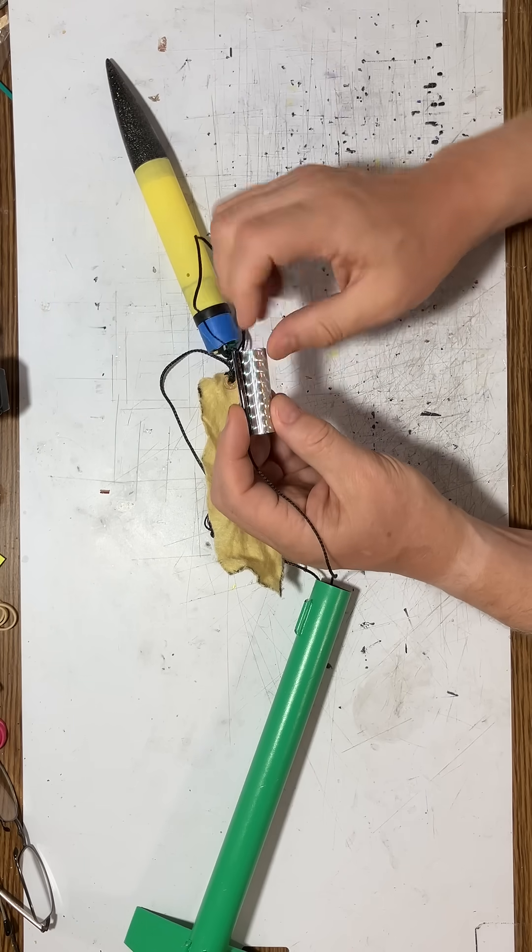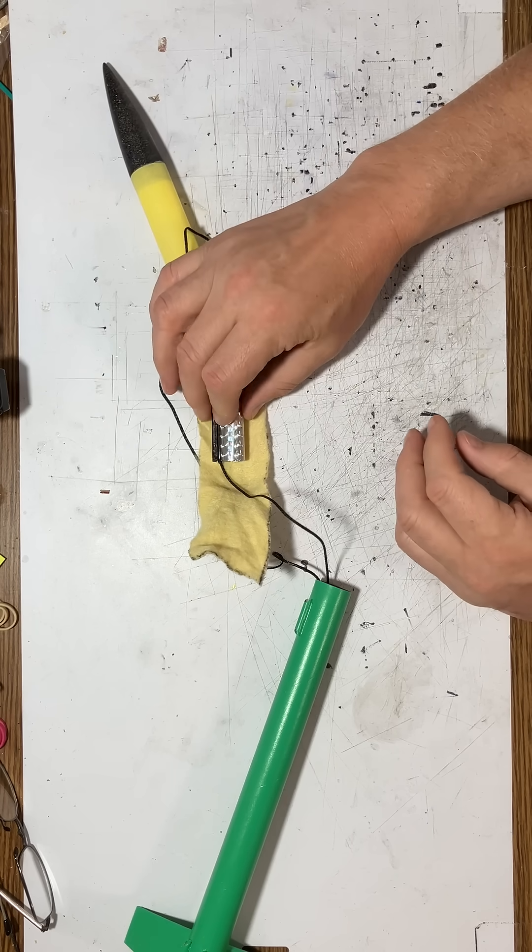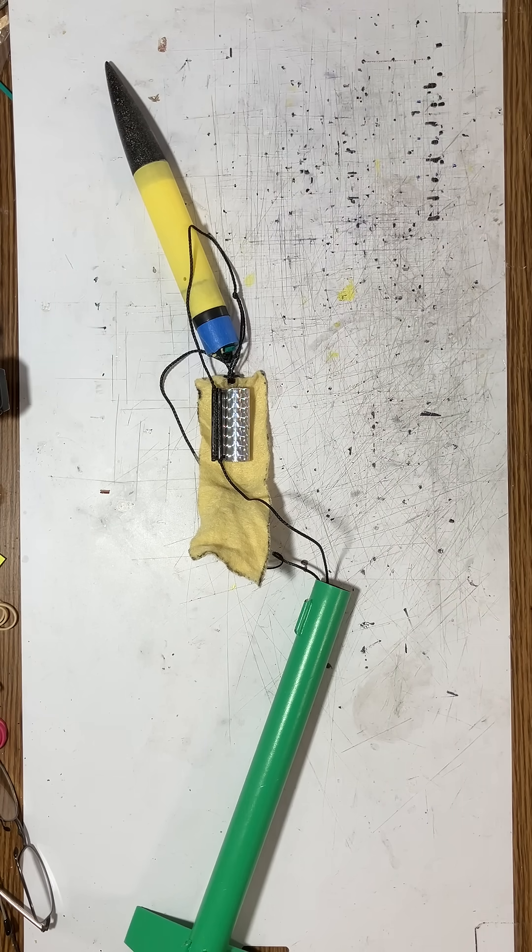I'm going to do some experiments and try this out and I'll let you know after the next launch. I haven't tried this yet, but I've made this change and I believe it's going to solve some of the streamer tangling problems I've seen on occasion. This is model rocket engineering — try to figure out how to make it work, try some ideas, evaluate the results, and have fun just trying to make your flights work as well as you can.